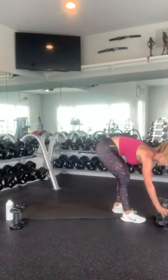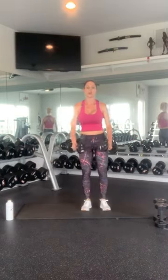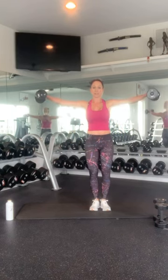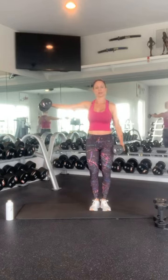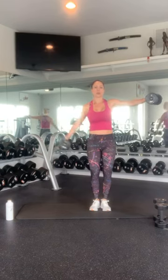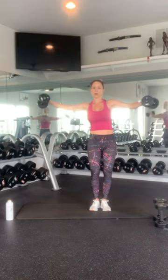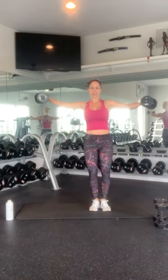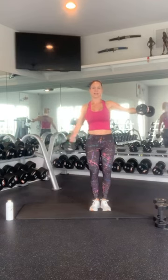Alright, grab your wider weight for your upper body, or if you're using the same weight for both. We're going to bring this up into the lateral hold. And swing for 1, 2, 3, 4, 5 — keep your core tight, support your back — 6, 7, 8, 9. Bring it up and hold it. And switch: 1, 2, 3, 4, 5, 6, 7, 8, 9, and 10.